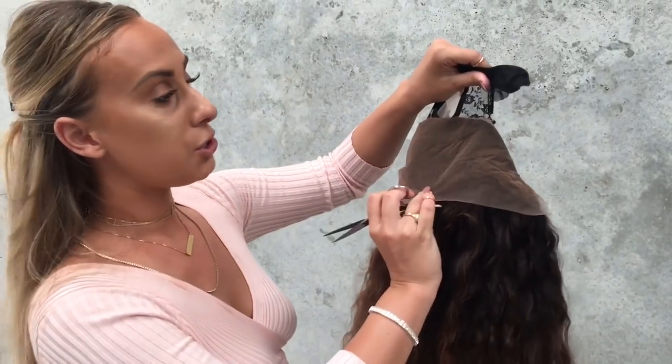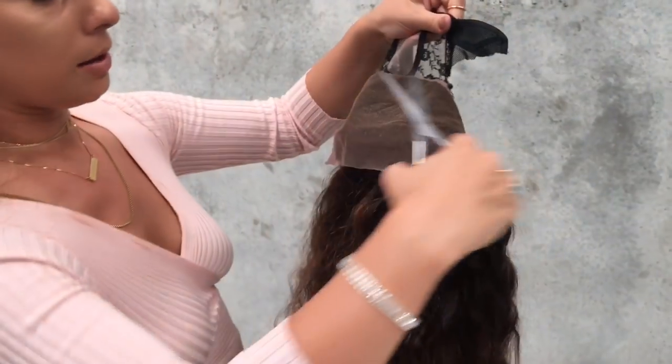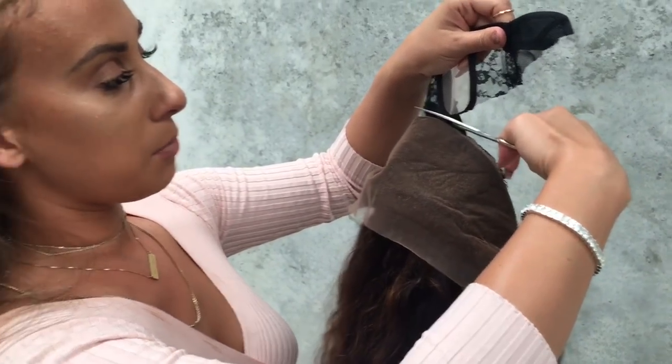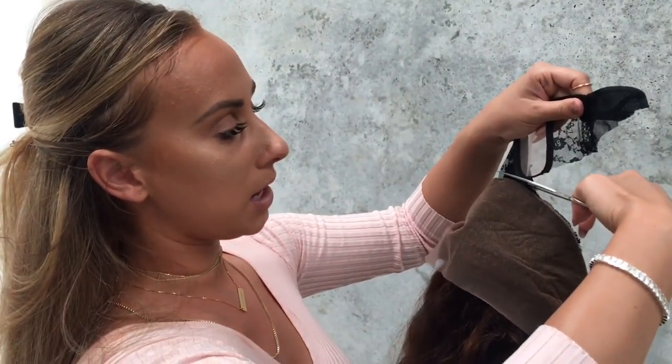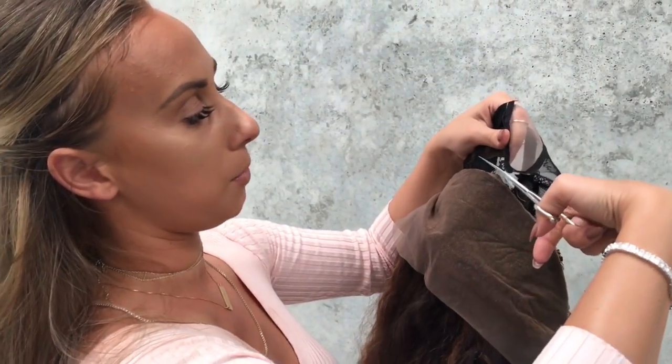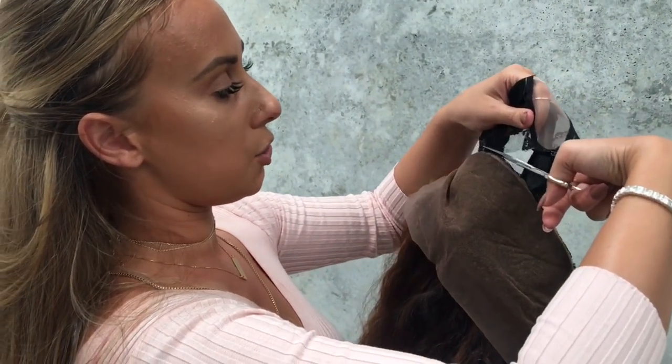So once you're done with the unit, you want to turn it inside out and we're just going to be cutting off the excess lace. Just try and get as close as possible, and take your time with this. Because if you cut it wrong, you might cut a hole in the actual lace frontal part, and this is the part that we really want to make sure we're keeping nice and new.